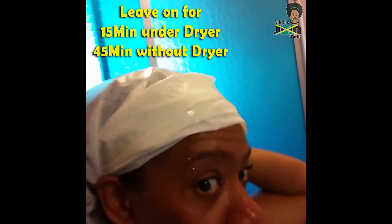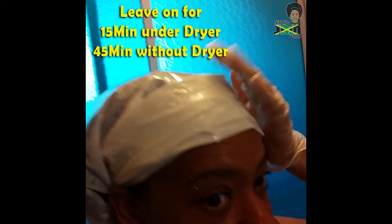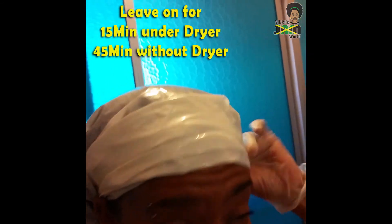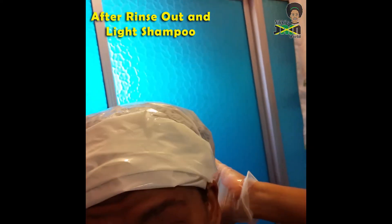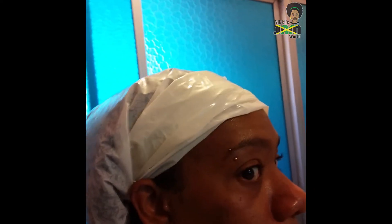Now we're gonna put on our cap. I didn't have a proper one — it's a recycling bag; I don't have any other caps, so we use that. Nice — 15 minutes.